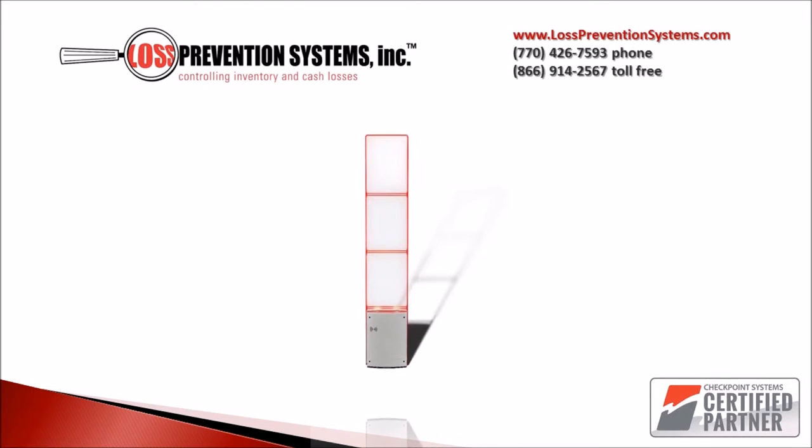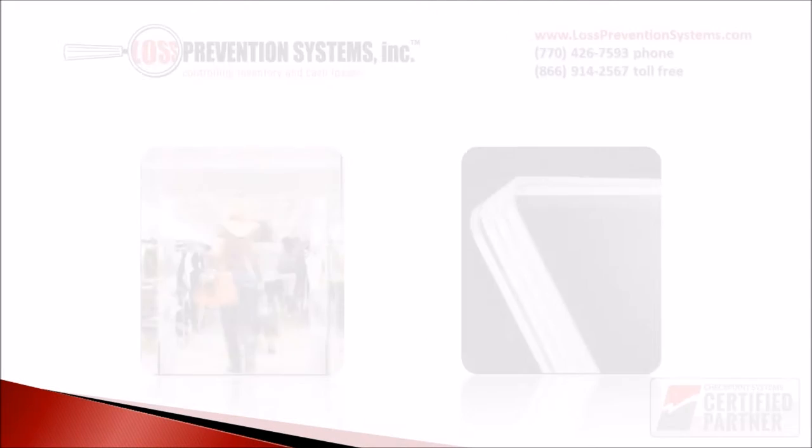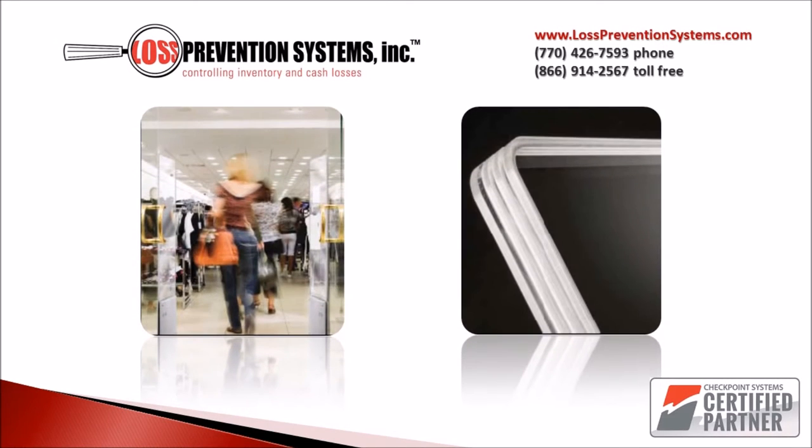The Checkpoint Systems Classic Style electronic article surveillance system is one of the newest additions to the Checkpoint family of systems, and has a fantastic eye-pleasing design that works well in any environment. We have found that the clear plexiglass design and LED lights are very popular with boutiques and other high-end retailers that want a sharp look in their stores.